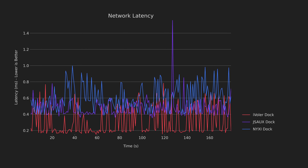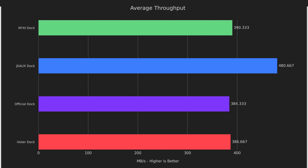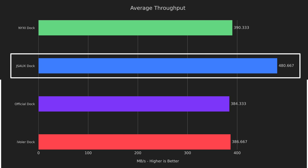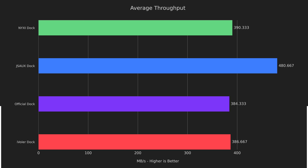Next up is I/O throughput. This test was done by plugging an SSD into the USB port of each dock. The SSD was formatted as EXT4 to minimize overhead, and is capable of reading and writing at about 520 MB/s when connected directly to a USB 3.2 port. The Nixie, iVolar, and official docks all have very similar results, right around the 380 to 390 MB/s range. The JSOX dock, however, averages a full 100 MB/s faster than any contender and is absolutely the winner here. It seems the USB ports are USB 3.2 x1, previously known as USB 3.1, operating at 5 gigabits per second — so the website listing USB 3.0 appears incorrect.